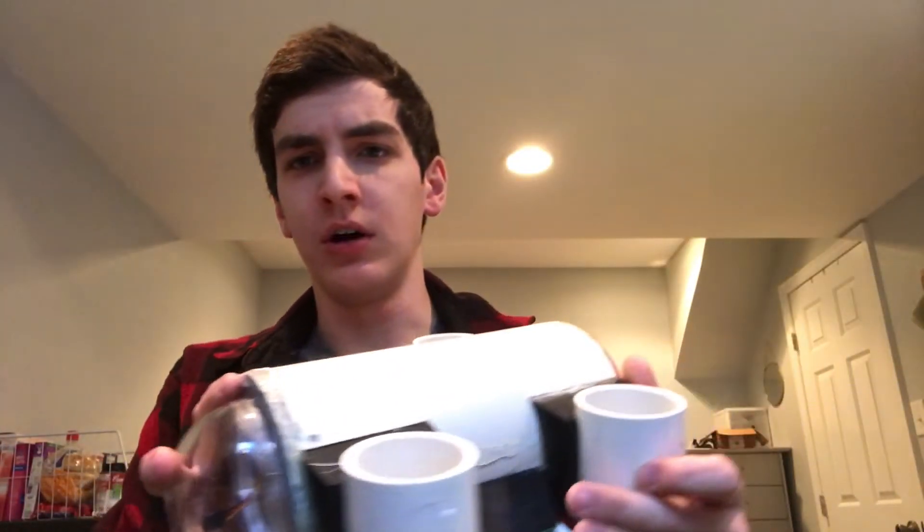Welcome back to another video. Today I get to introduce a new project Andrew and I are going to be working on. It is one that we already did in the past but failed the first time, but we loved it so much we're going to bring it back. It is an underwater ROV.